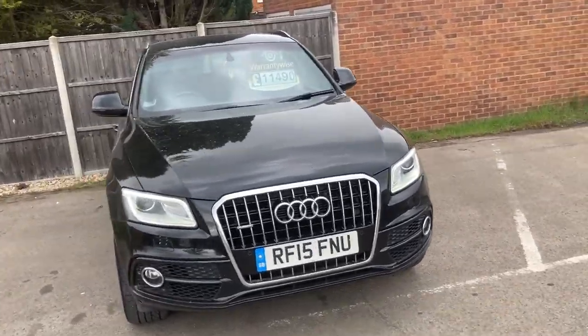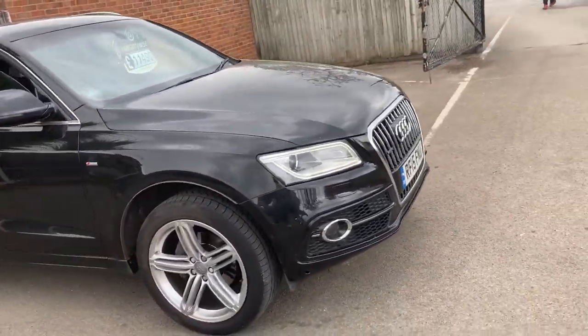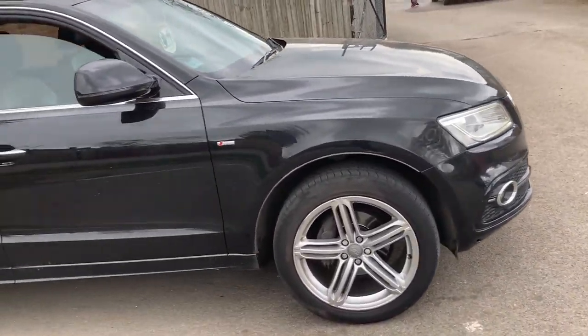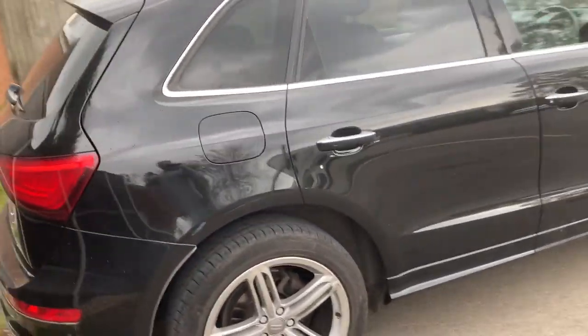Here we have a 2015 plated Audi Q5. It's an S-Line Plus Quattro with a 2 litre diesel engine, 150 bhp, and a 6-speed manual gearbox.